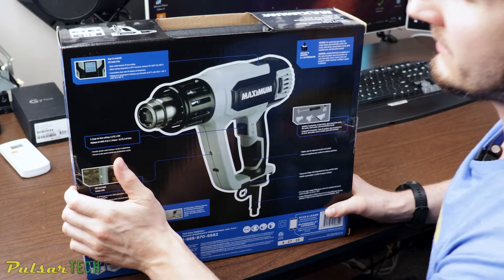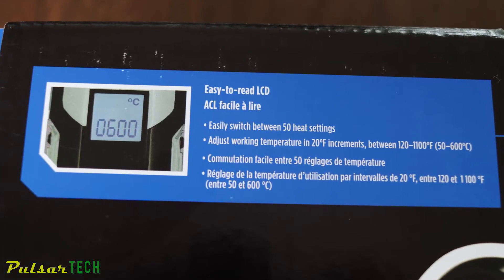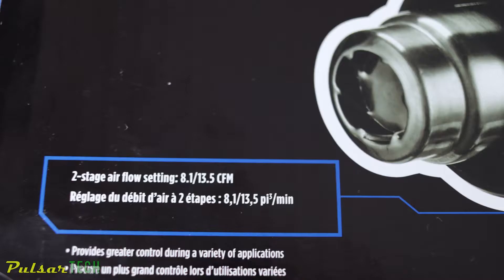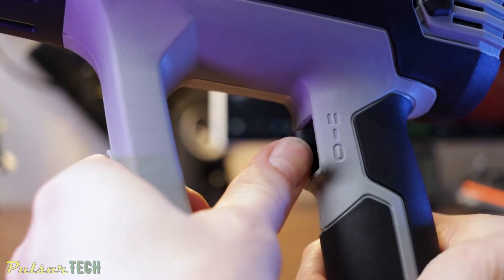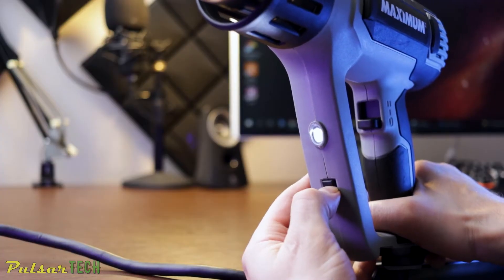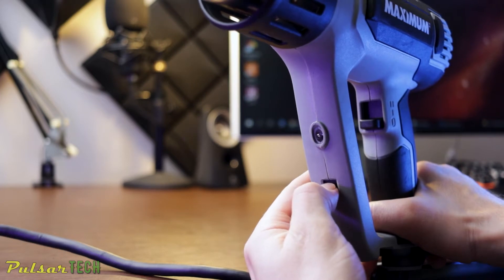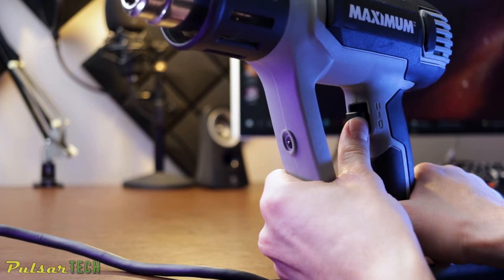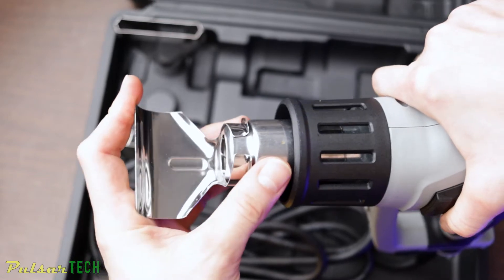Let's first have a look at this box and see what it shows us. As I mentioned, it has 50 heat settings and allows you to adjust temperature in 20 Fahrenheit degree increments. It also has a two-stage airflow setting from 8.1 to 13.5 CFM. It also has an LED light — you don't really need it since you usually don't work in the dark, but if you're working somewhere dark you might benefit from having this built-in LED light. And it also includes a few accessories like a scraper blade and a glass protection nozzle.